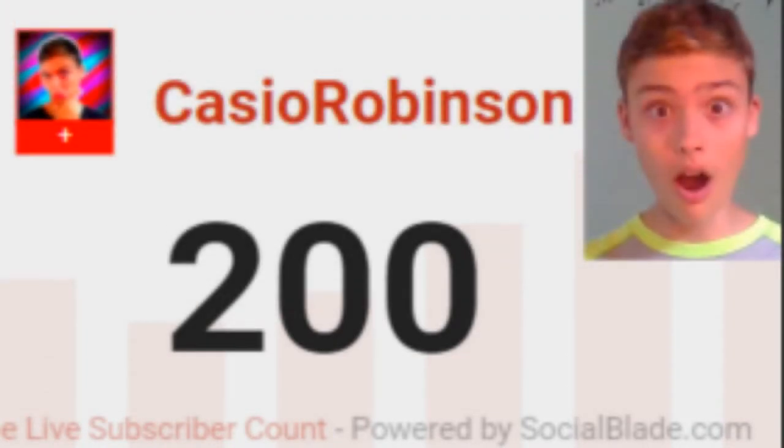Thank you guys so much, and I will see you guys in the next video. And I have one more thing to say. At 250 subscribers, I'm — I have one more thing to say.